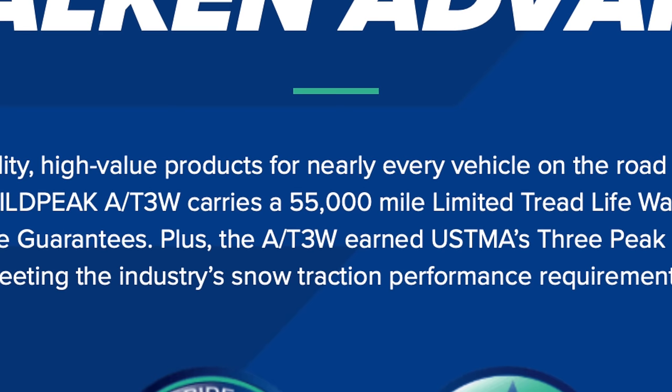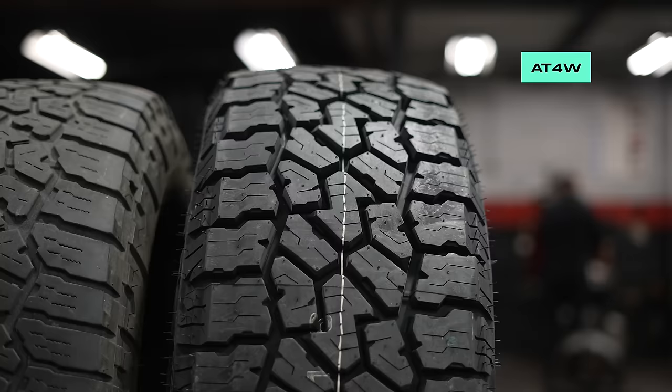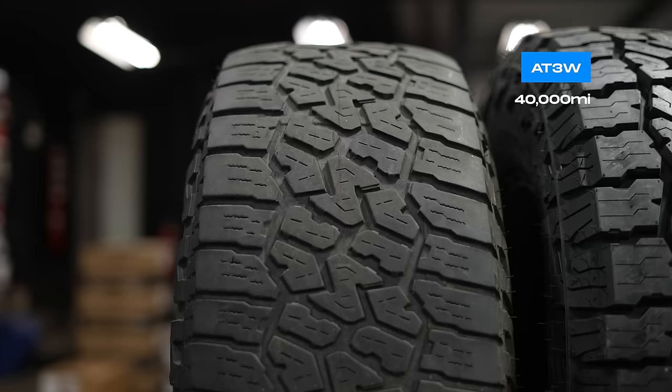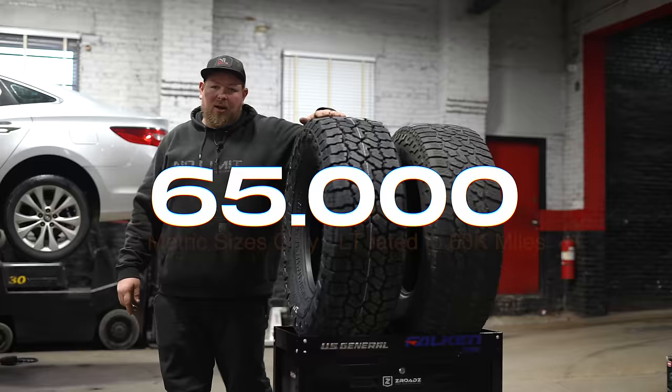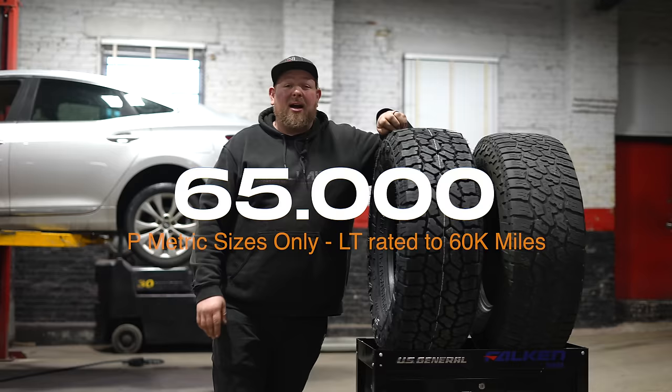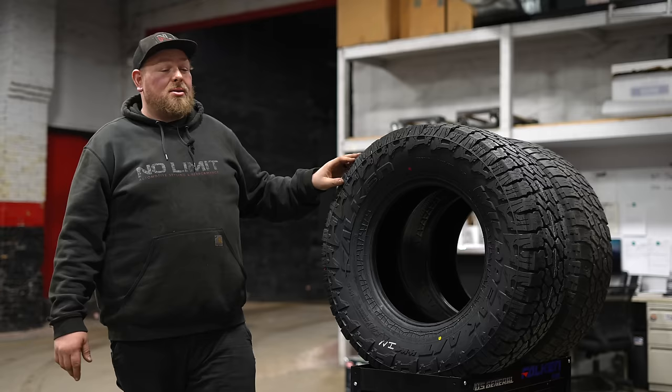That 55,000-mile warranty is great — it's going to get you four or five years of daily driving. This is something you can put on your daily driver. The big upgrade with the AT4W is a 65,000-mile tread warranty. Basically they're predicting this tire will last you 60 to 65,000 miles if you rotate and air them up correctly. That extra 10,000 miles for the same price? I'll take that all day.